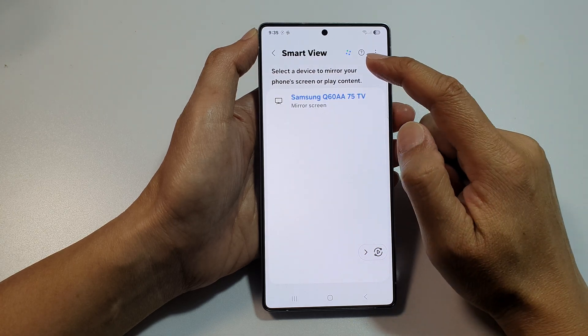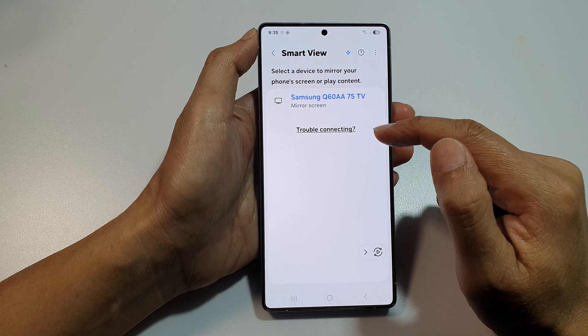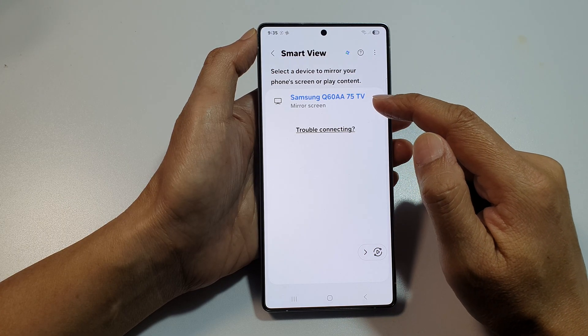Now, you can see here in the Smart View, there is only a Samsung TV available in the list because Samsung supports Smart View.